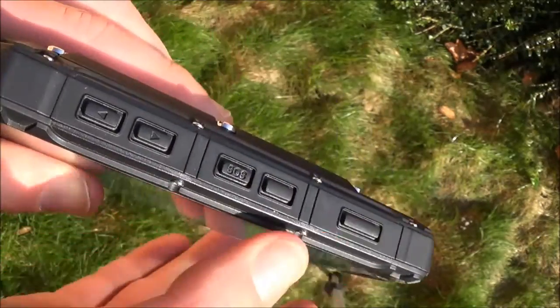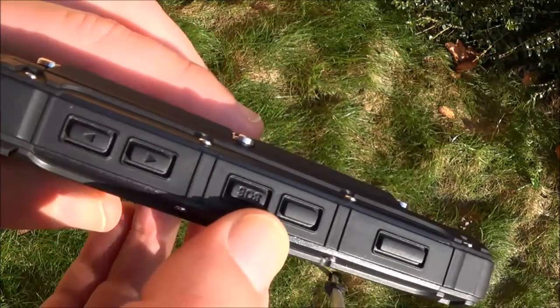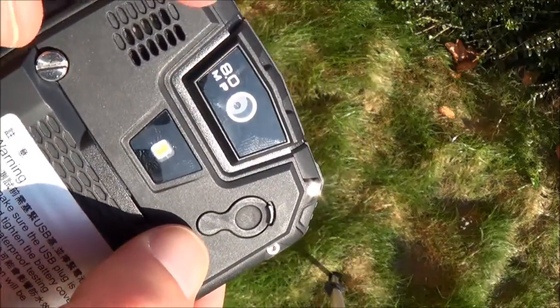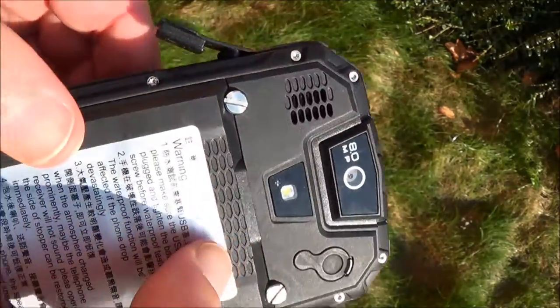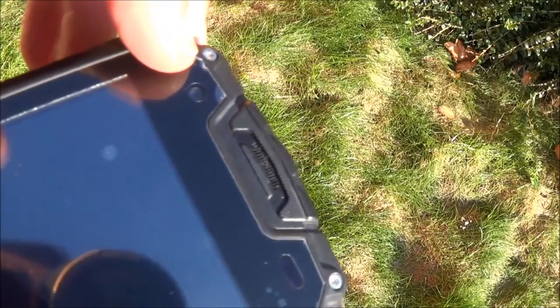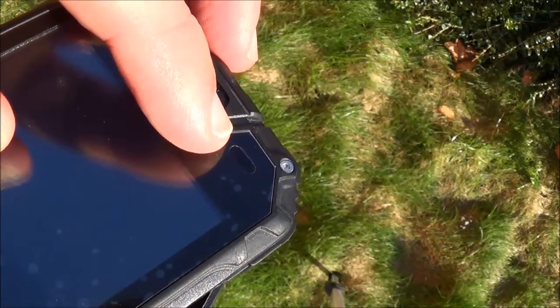Down there is nothing. On the other side you have the volume buttons, the SOS button, and two other buttons — I don't know what they do. On the back we have the 8-megapixel camera with a LED flash and a speaker. In front we have the webcam and the different sensors, including proximity and light sensor.